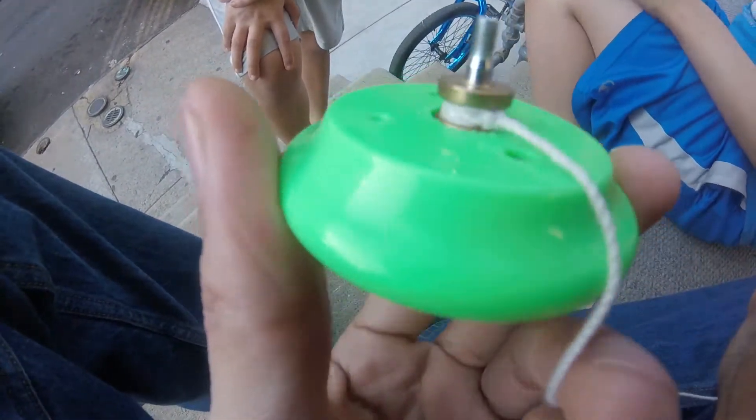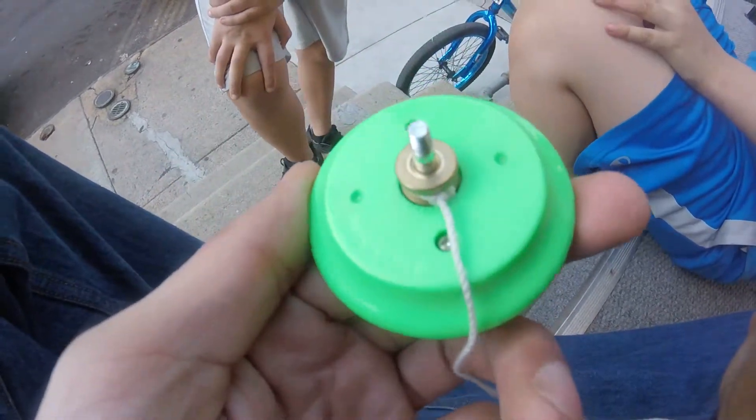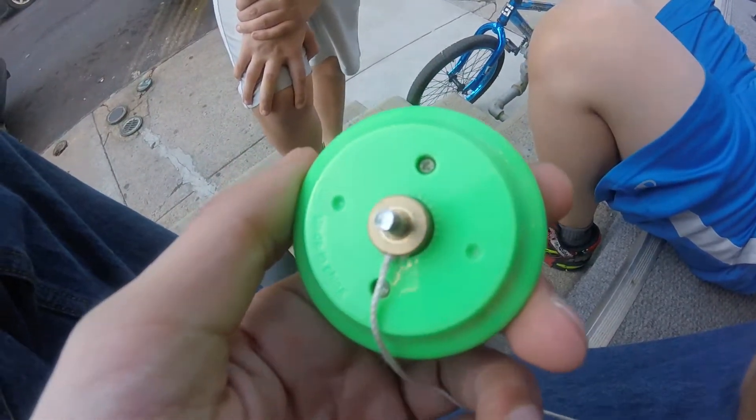I took the yo-yo apart — it's a plastic bearing, and you can see this hot mess he has in there on that bearing. It's a wrap with a knot. So I'm going to toss that string and give him some fresh strings. He's going to be getting some yo-yo expert contest string on here, and we'll see how it plays from there.